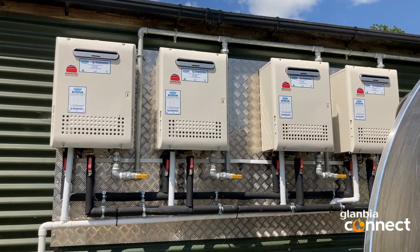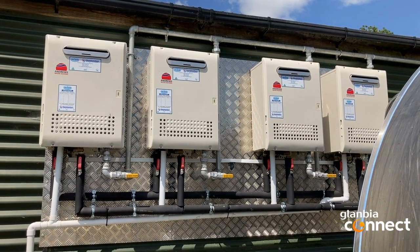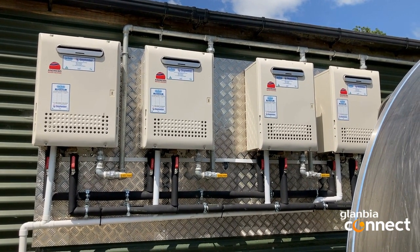On this basis we recommended to the farmer that he install a gas hot water system. This system allows for water to be heated to 85 degrees on demand, which provides flexibility for washing both the tank and the plant when needed.